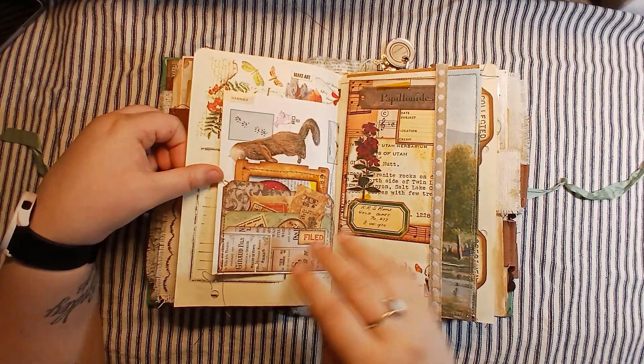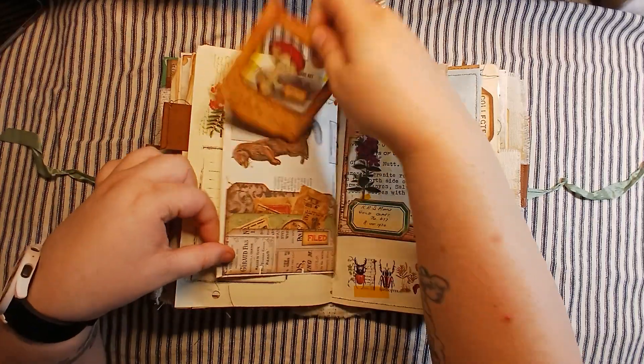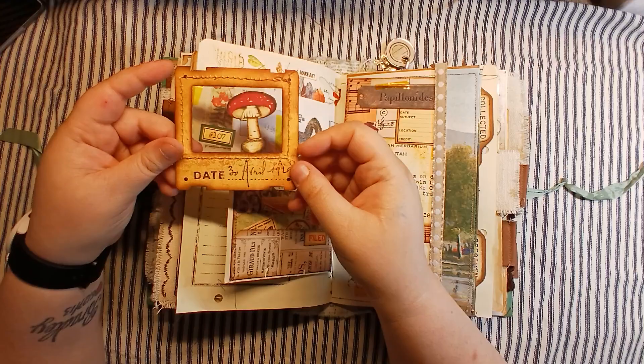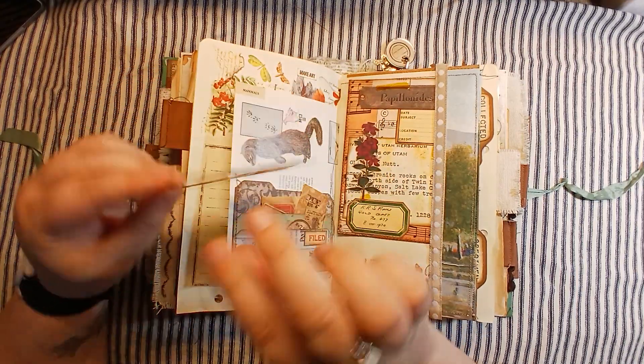Fox page. Now here's another layered pocket — this has a bunch of little pieces of ephemera in it. In the back is a mushroom specimen. Again I have doubled it on the back so that when you flip it over you can see the image as well.